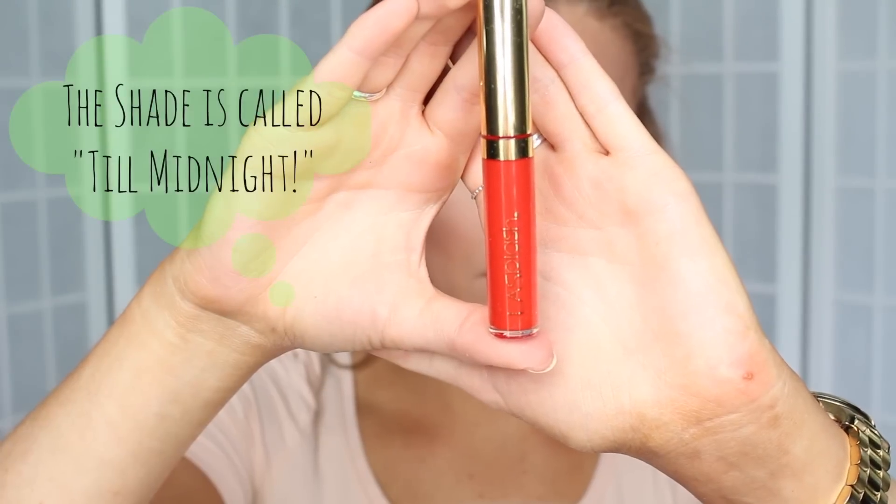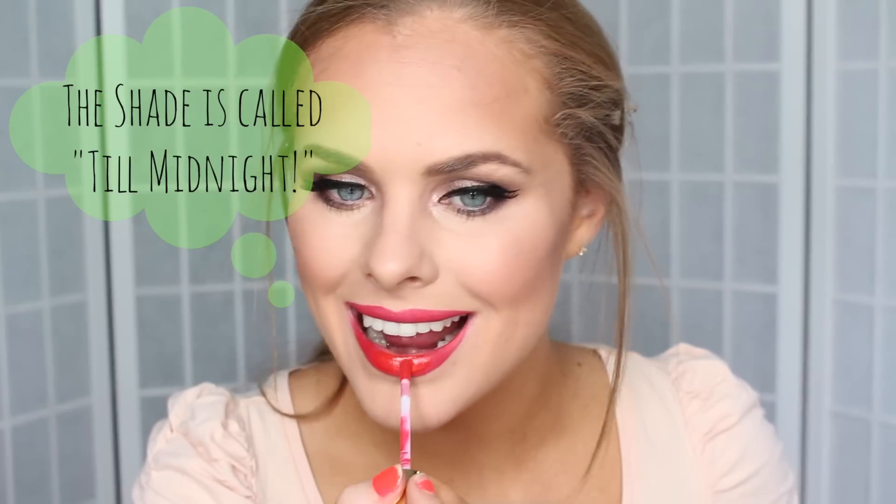For my lips, I took a red lip liner by Wet n' Wild. Then I'm taking a red lipstick — I'll link it down below — but it is by LA Splash Cosmetics. It's one of those liquid lipsticks and this is one of the best-formulated liquid lipsticks I have ever tried. I've tried a bunch of different brands and this is one of the best.